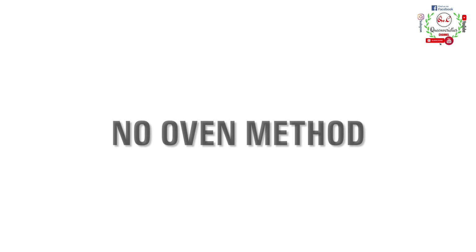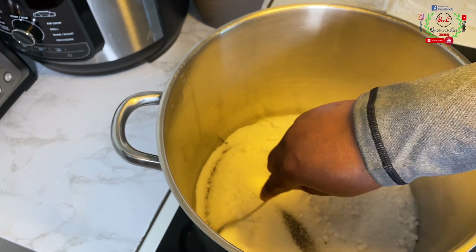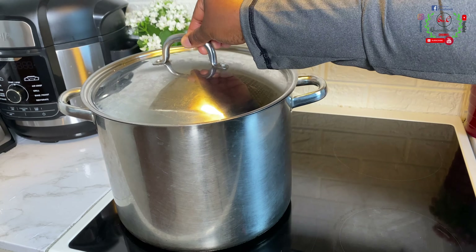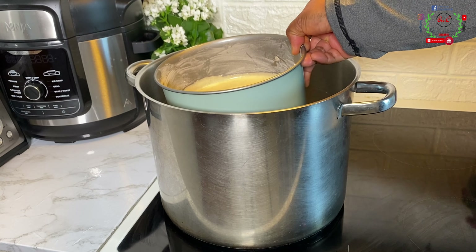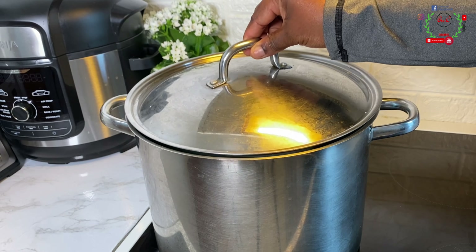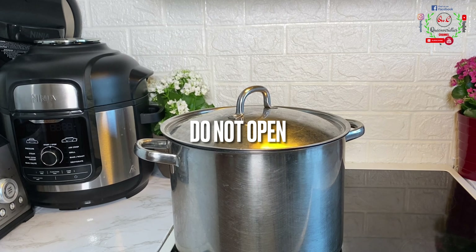Now we're going over to the no-oven method of preparation. I've placed salt inside the pot, put in the rack, and covered the pot — allow it to preheat for exactly five to ten minutes on medium settings. My cooker settings go from zero to nine and I'm preheating on number five. After preheating for 10 minutes, I'll bring in the cake batter into the pot, cover it, and reduce my heat all the way down to number three. Cook for exactly 30 to 40 minutes — do not open the pot.